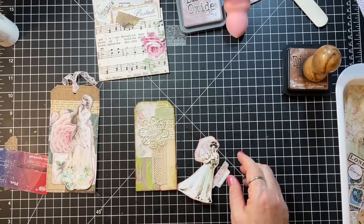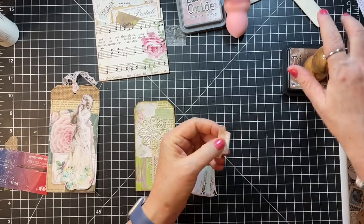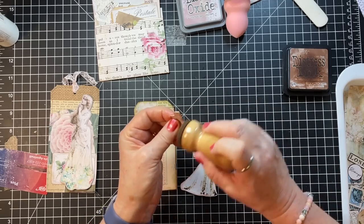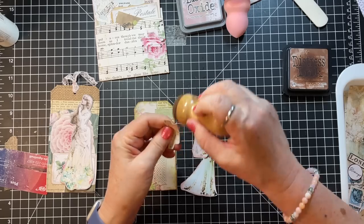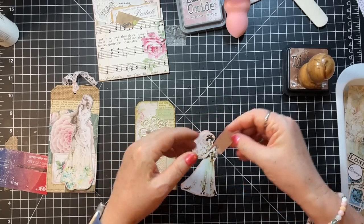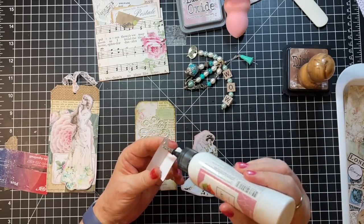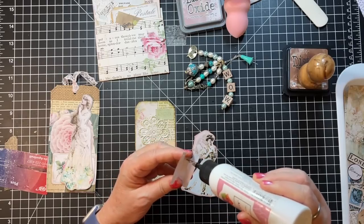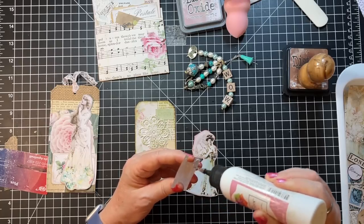Alrighty, there we go. I think I need to do this around the tag too. I like the green but it needs a little framing too. I'm gonna go ahead and use Vintage Photo on this just because I have my applicator right here. Oh my gosh, that's so pretty. Getting a few things done on this — well, I'm happy to have it all sewn in.